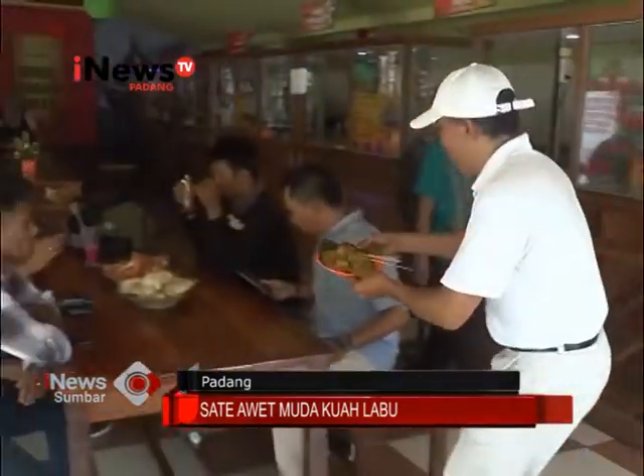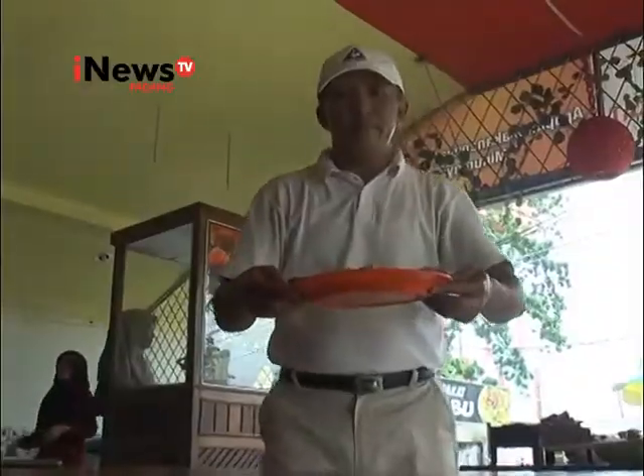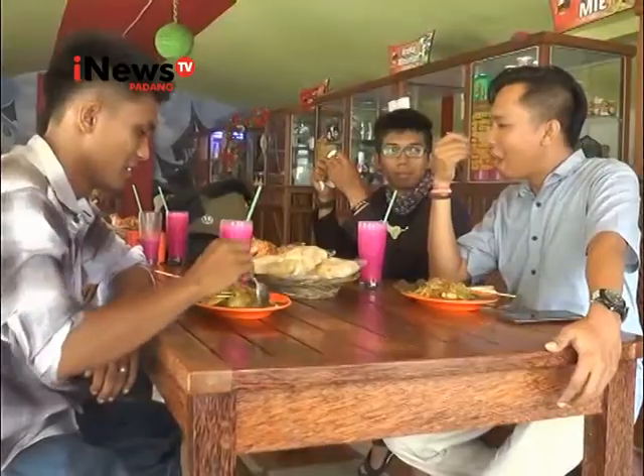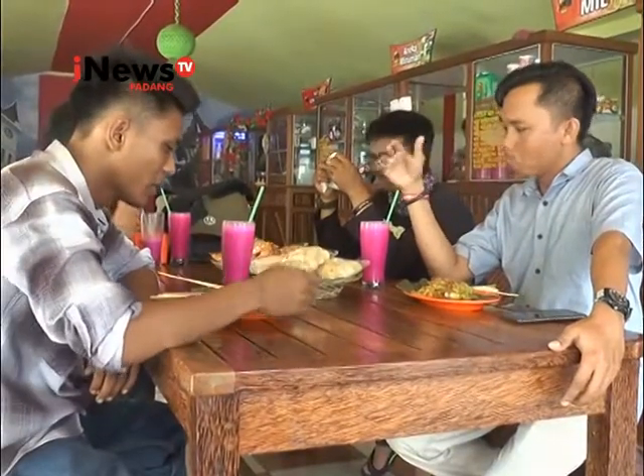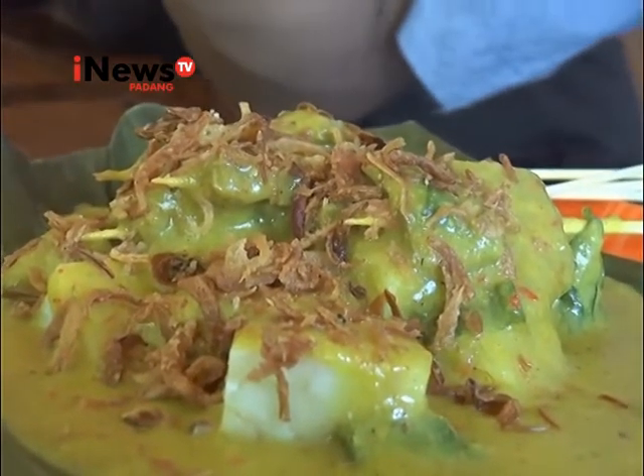Kolaborasi rasa panas dan manis dari kuah labu ini membuat makanan ini terasa segar di mulut sehingga juga digemari oleh anak-anak. Bagi Anda yang penasaran dengan rasa sate kuah labu ini, langsung saja mampir ke warungnya Pak Musri yang terletak di Jalan Katip Sulaiman, Kota Padang.